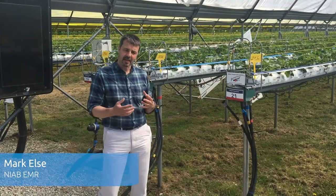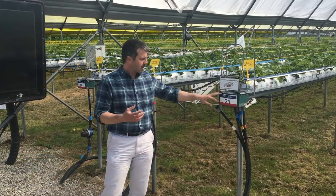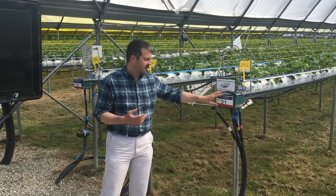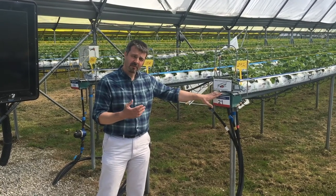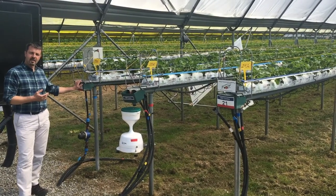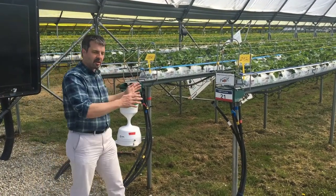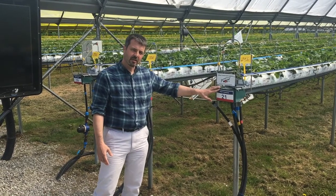We're very interested to understand how the row position affects class one yields and quality. What we found last year with Marling Champion was that the yields in the center row here per plant were around 796 grams per plant — up to 800 grams — and the yields in this row here were 653 grams. So even though these rows are only two meters apart, there's an 18 to 20% difference in yield between the plants.